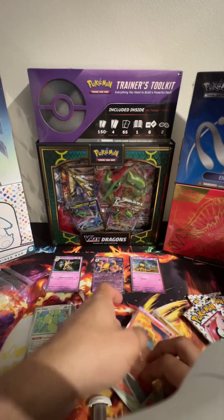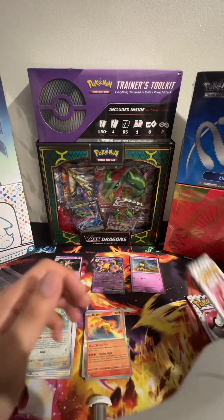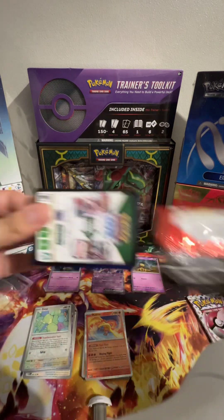I must say, 151 has been my favourite set in a while. It's just nice pulling cards from the old classic — the good old times, the 90s, you know what I mean.